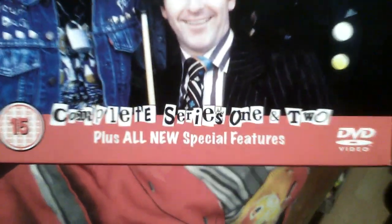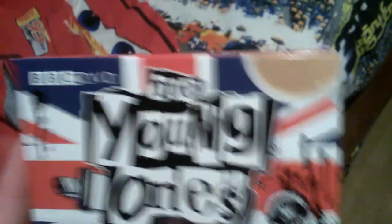Just to uncover it, you get the main 4 characters: Vivian, Mike, Rick, and Neil. Plus all these special features. I'm still glad to watch it though.